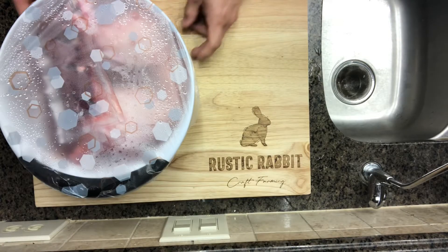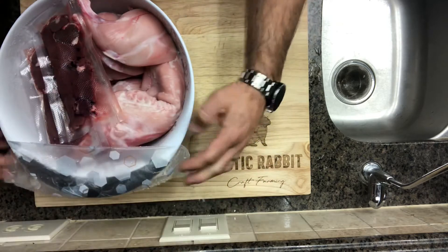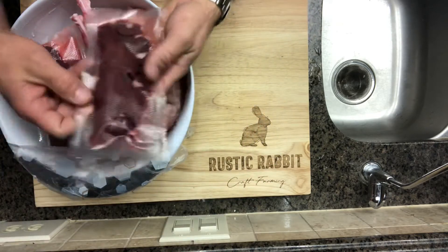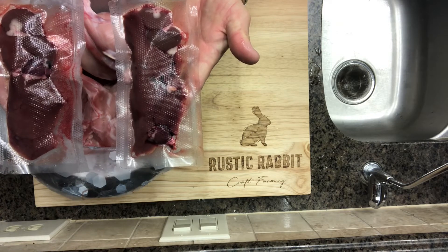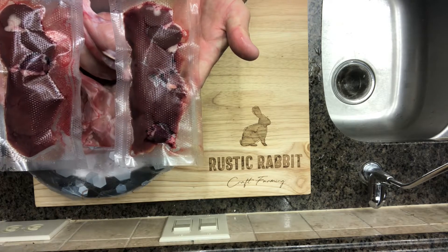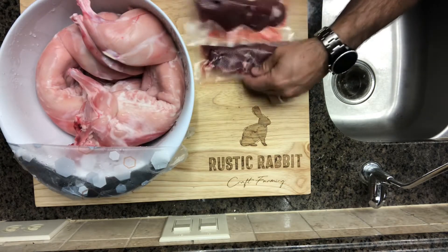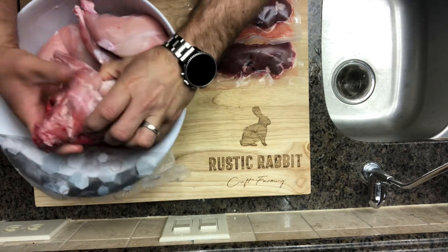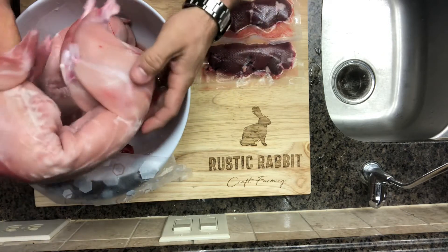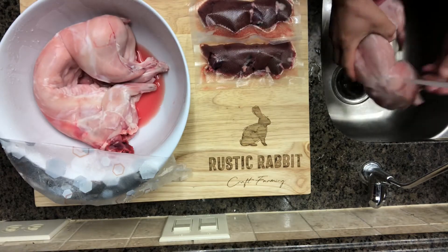Freshly killed meat can be pretty tough, that's why we let it rest one to three days in the fridge. If you've collected the organs, I like to use a food saver and vacuum pack those together, separate from the meat, and then store it all in the fridge covered. The reason we rest it is the carcass goes into rigor mortis — the shrinking and stiffening of the muscles after slaughter. Within a day the enzymes kick in, beginning the tenderizing and aging process as the muscles start to relax.